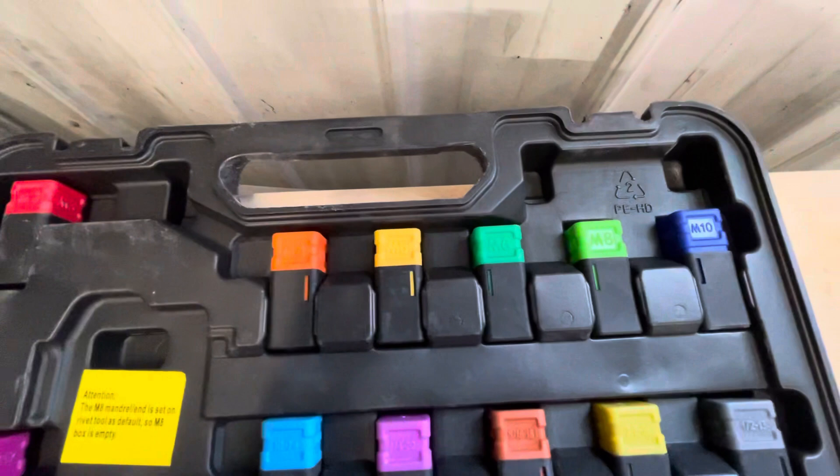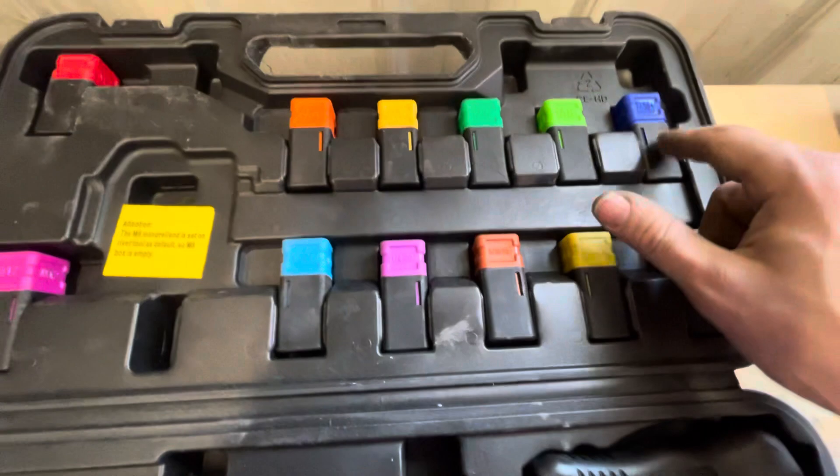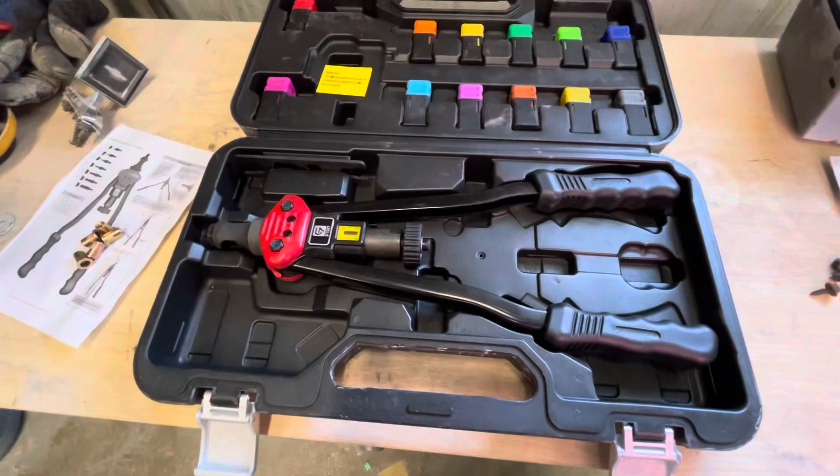The other ones I was finding were all metric, and this is the only one I found that actually had the standard sizes with it. You've got 10-24, quarter inch, 5/16ths, 3/8, half, M10, 8, 6, 5, 4, 3, and all the way up to 12.